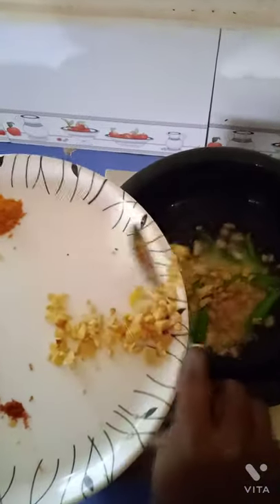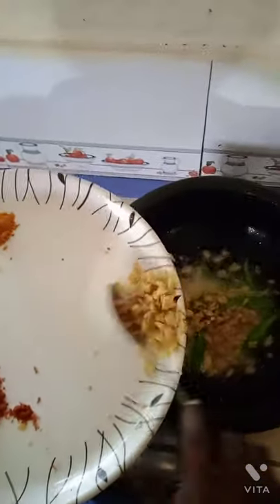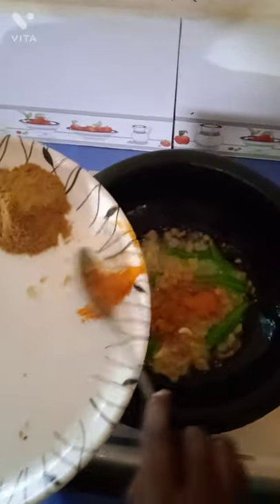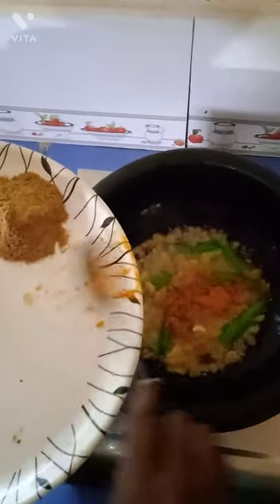Fill the fry until it is set. Pour the fry until it is done. Then we will do this.